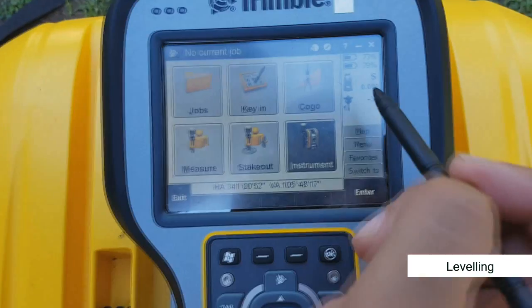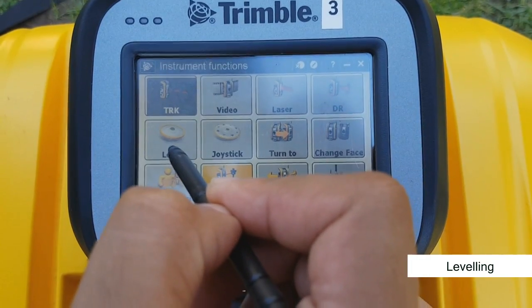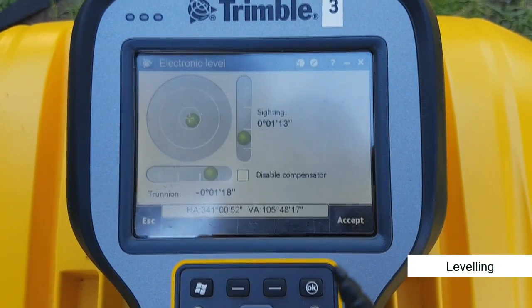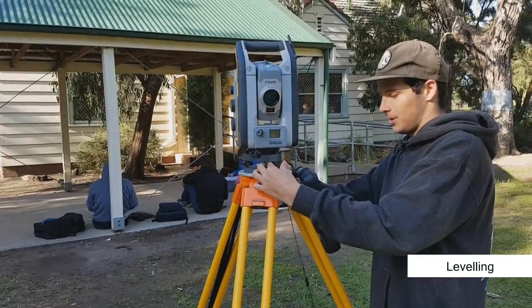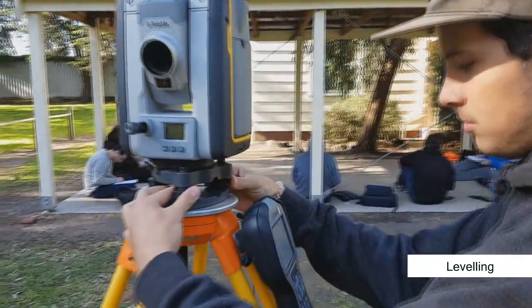Start by selecting the general survey tab. Next, hit the total station icon in the top right of the screen. Select level. This screen shows how level your instrument is. Take your time and level this total station accurately. When you're happy, hit accept.